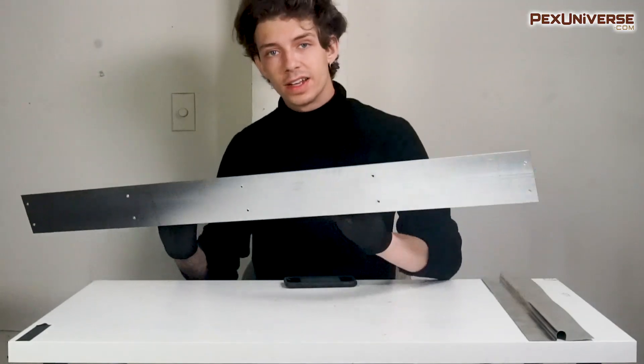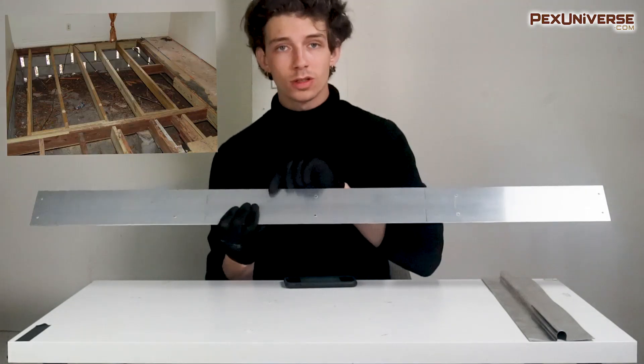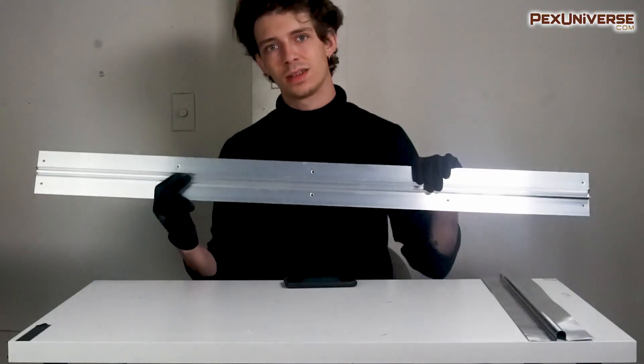To install this, all you have to do is fasten it to your subfloor using the already included screw holes and then snap your PEX or copper tubing into place. It's just that simple.